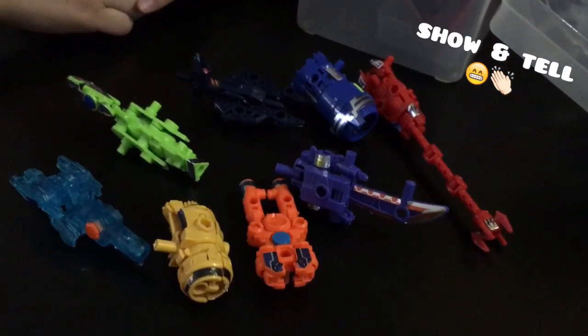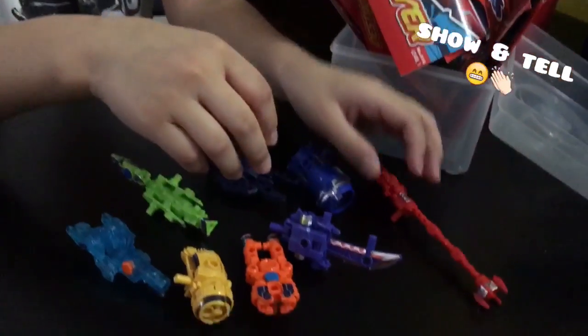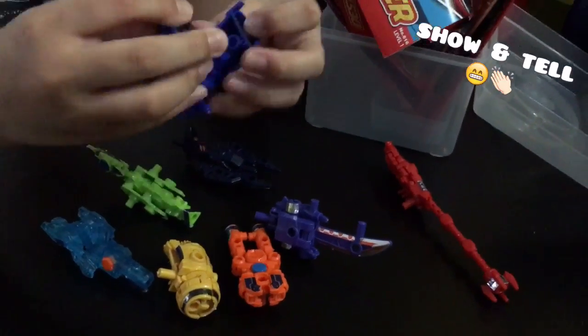So why is it good? What is this? It doesn't look like a robot. But you see, can they be transformed? So what is this mode called? Weapon mode. Oh, weapon mode.